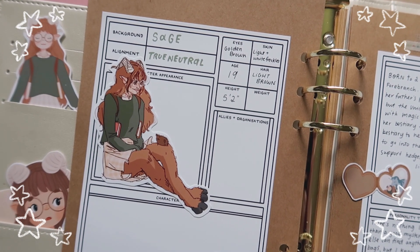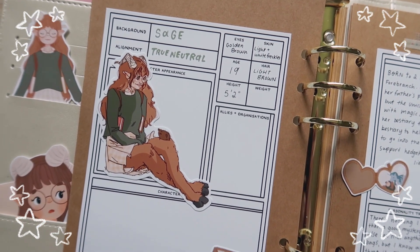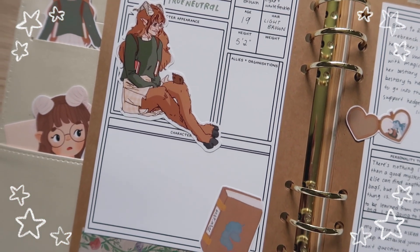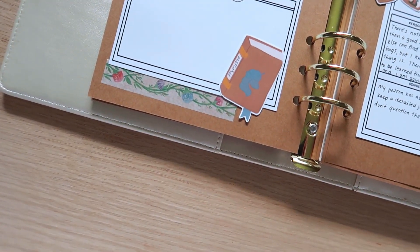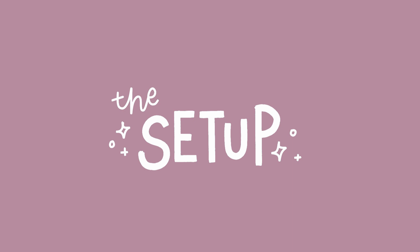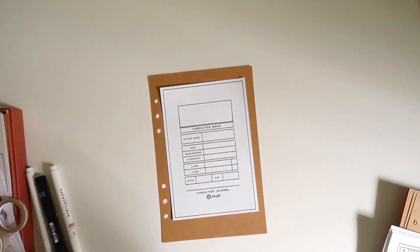Hello friends, welcome back to another video. I'm so excited to introduce you to my newest D&D character, Marcella Forebranch, the Seeker Warlock. Let's get to the journal setup and I'll tell you a little bit more about how this character came to be.